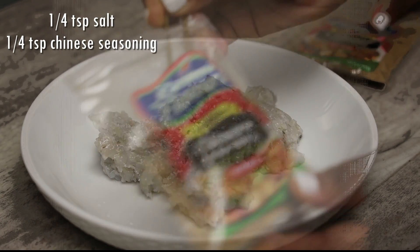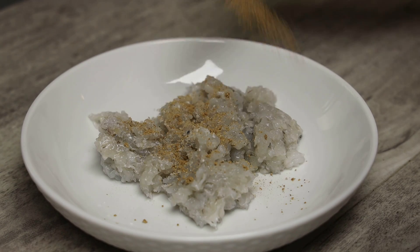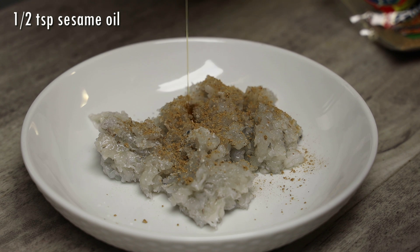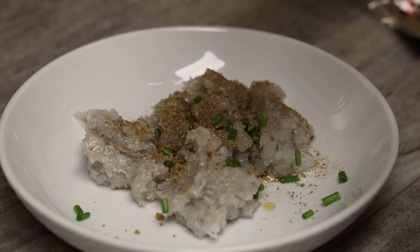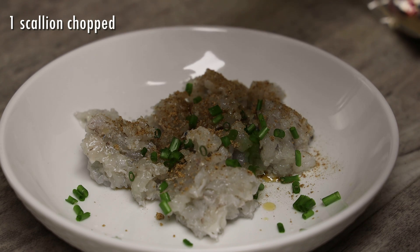We're seasoning the shrimp with salt and Chinese seasoning. You're not gonna add a lot of seasonings to this — you need it to be really mild. In goes a sesame oil and chopped scallions.